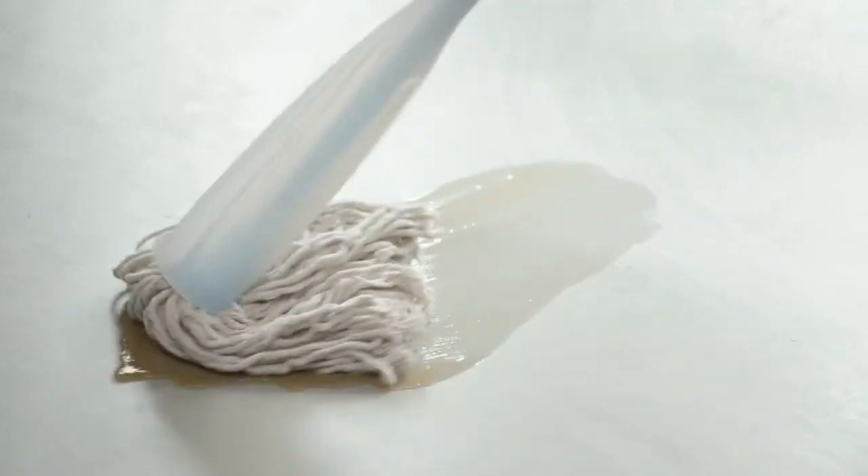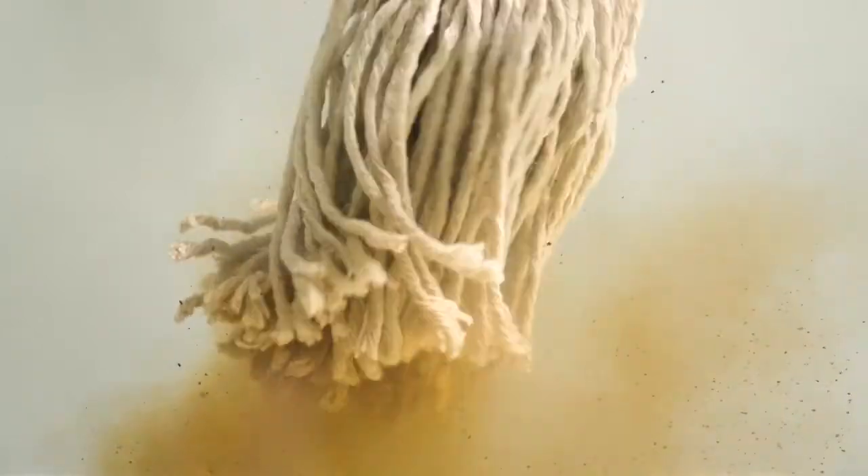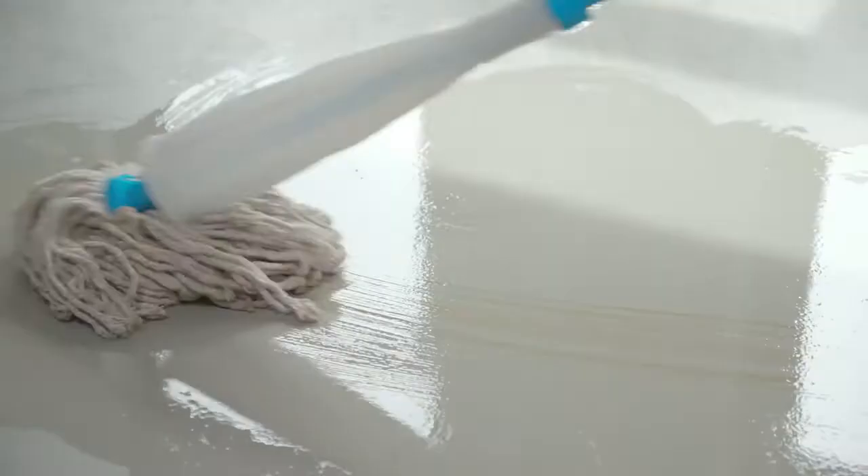The problem with a mop is, you never really get rid of dirt and germs. It just pushes dirt around, spreading bacteria all over your house. Even when it looks clean, your floor is still covered in germs.